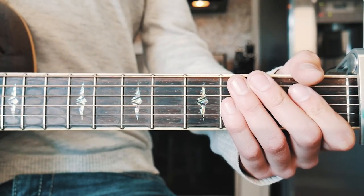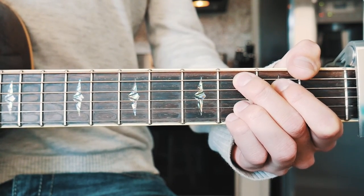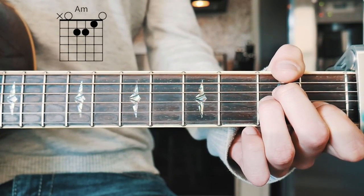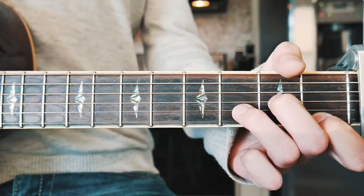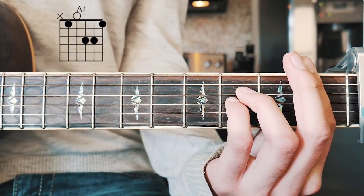The next thing you want to know to play Butterfly is the six chords we need to play this song. The first one is C add nine, the next one is E minor, the next one is A minor, the next one is D minor, the next one is F, and then the last one is A sharp.